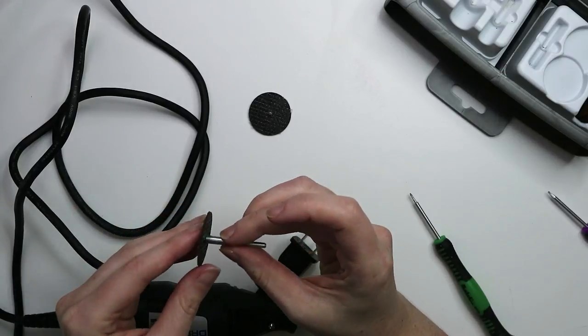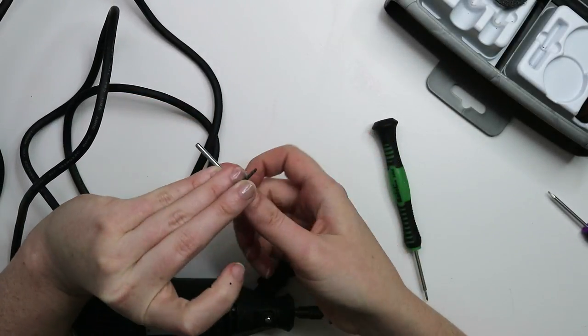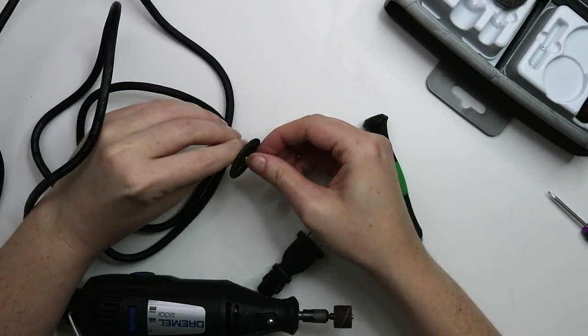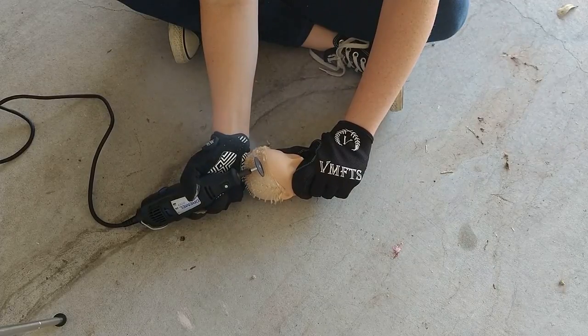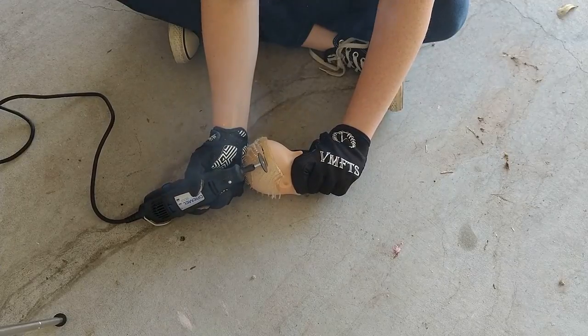Here's the cutting disc attachment that we're going to use with the Dremel. Just a little disclaimer: please be very careful if you're using a Dremel — they're pretty dangerous, so make sure you have all your safety gear. Cutting into this doll head created tons of plastic dust, so also make sure you're using a respirator or some kind of face mask, because you don't want to be breathing in that gross stuff.